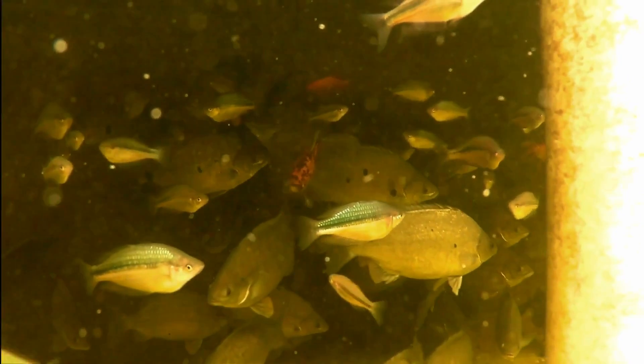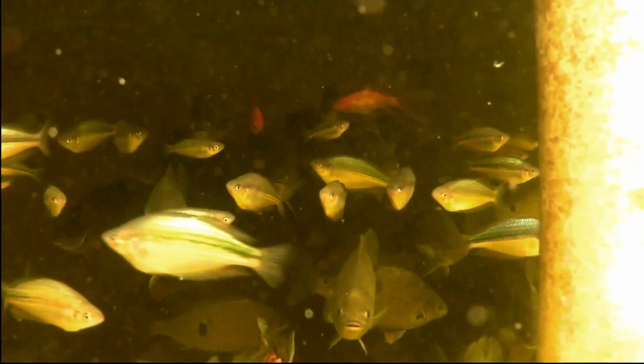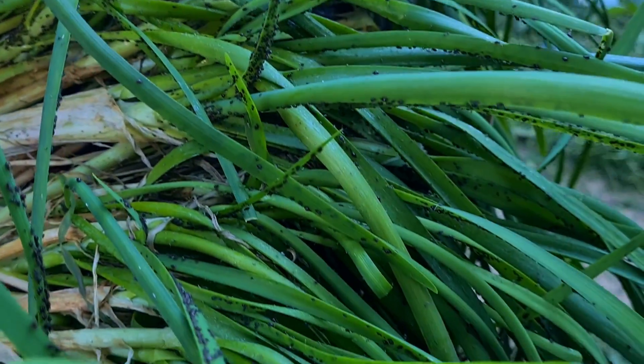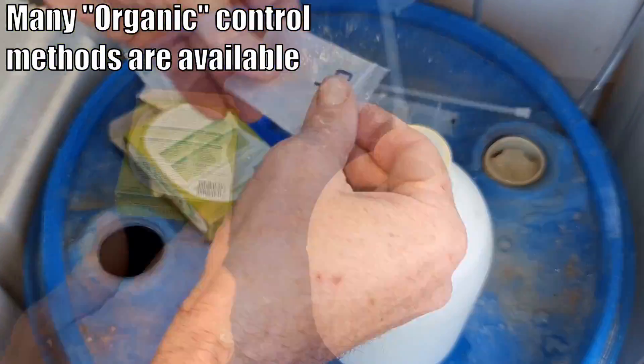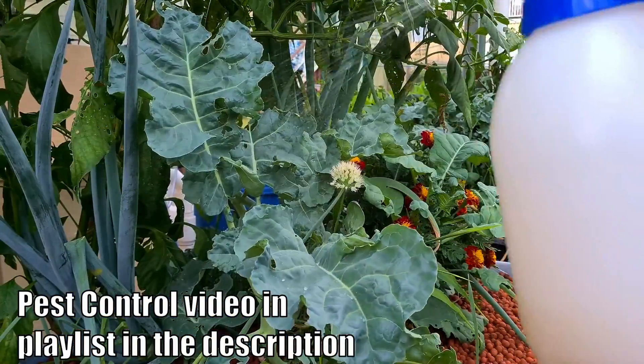Enough of the cons — on to the numerous pros of growing with aquaponics. Firstly, a lot of people are attracted because it is an organic growing system. Fish and the bacteria in the grow beds are very susceptible to harsh toxic chemicals, so you can't just spray any insecticide in there to deal with aphids. The upside is you end up with great nutritious food you can share with family and friends, knowing there are no harsh toxic chemicals on it.